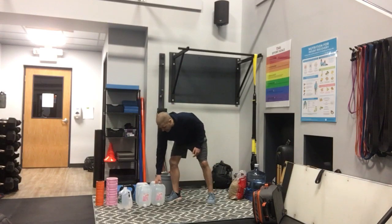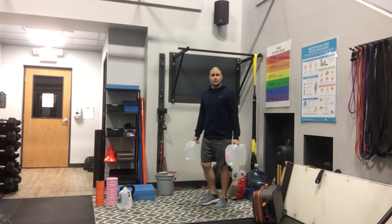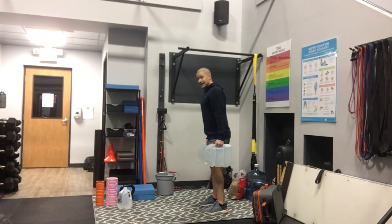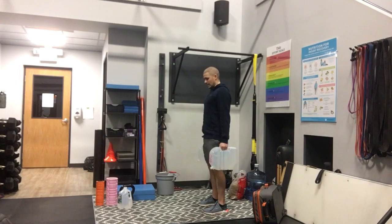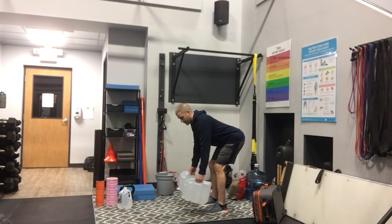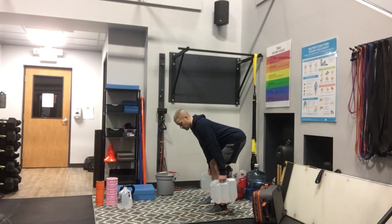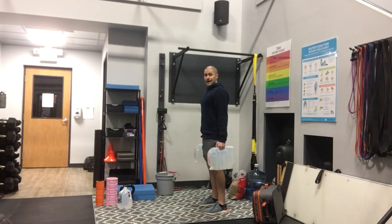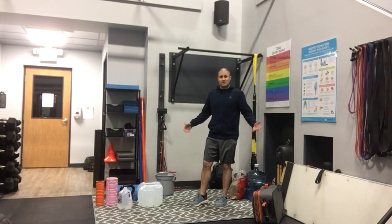What about something heavier? If you wanted heavier dumbbells to do an RDL — these are 22 pounds each. Take a bow and go back down, not letting those jugs of water come out in front, just like a neutral grip RDL. We're working on hamstrings, low back, and hips. You could use that with any exercise where you'd typically use dumbbells.